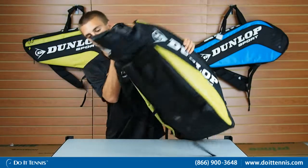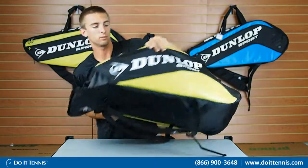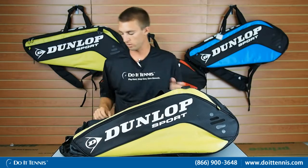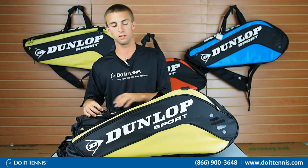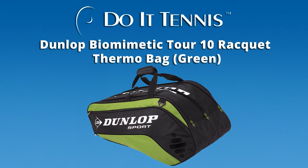Under here it has two straps and they're nice and padded, so you can carry it that way or by the handle. The last feature is a clip so you can clip it onto a fence or something to keep it from getting dirty. Again, this is the Dunlop Biomimetic 10 racket bag.